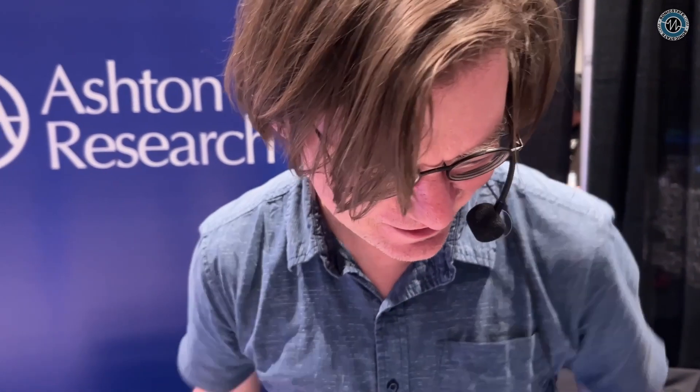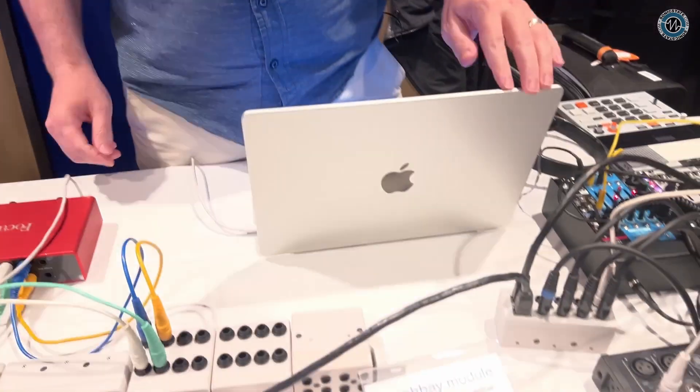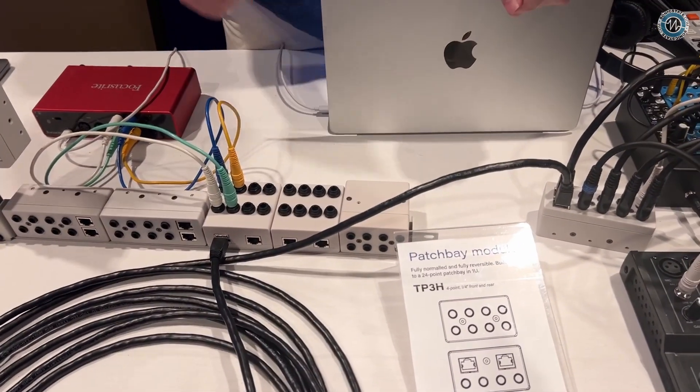Hey, I'm here at KnobCon with Michael from Ashton Research. What you got going today? Well, what we're doing here is we're kind of repurposing Ethernet cable.